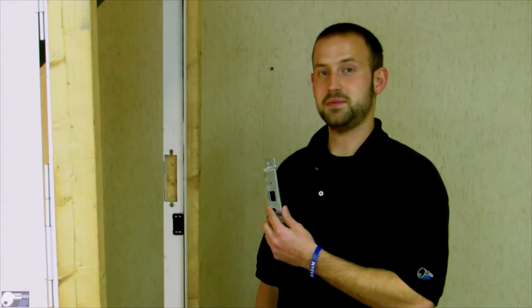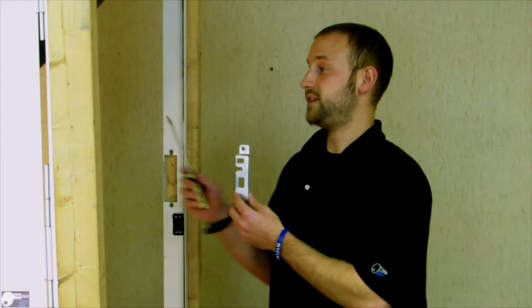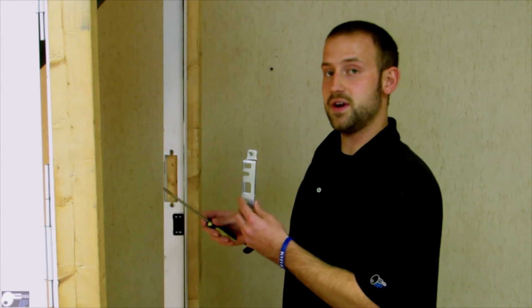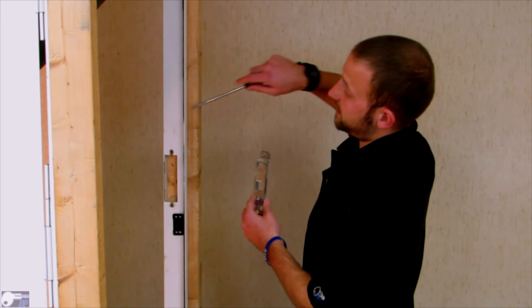Finally, we're going to install the strike plate. First, you want to verify that the slot for the deadbolt on the strike plate matches the deadbolt on the lock and the two pin slots are facing the outside of the RV. You're going to want to grab a flathead screwdriver to help you pry open the side of the front.